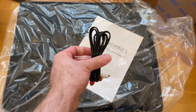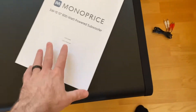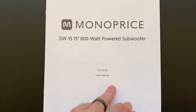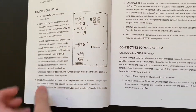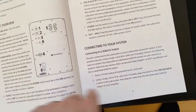It comes with a wire and a manual. The part number is 41499 — 15 inch, 600 watts. I think there's a typo in the package content; it says 12 inch but this is the 15 inch. I think they just use the same document for all of them.